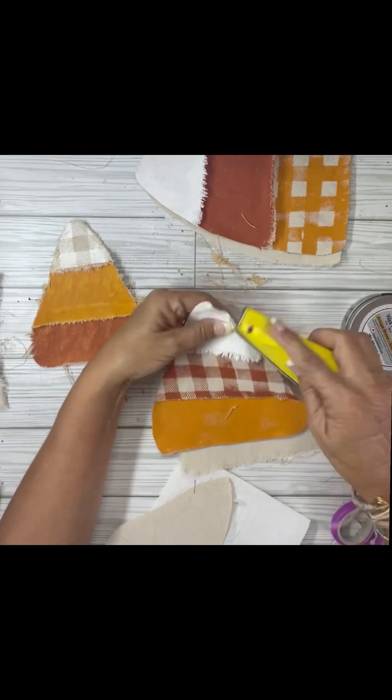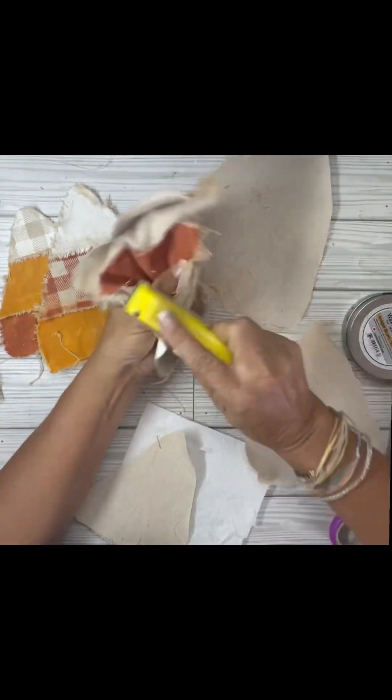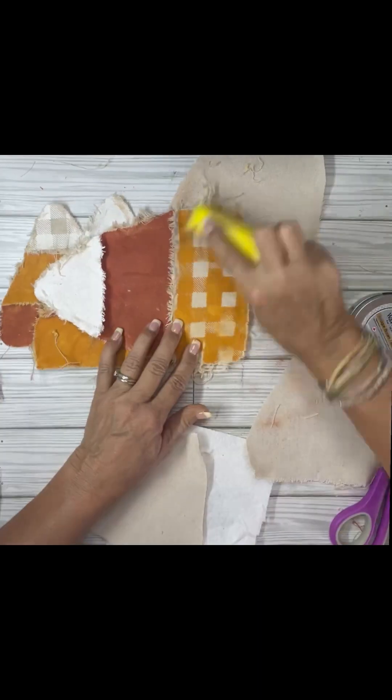You really got to get in there. I won't make you watch all of it, but look at this one — I scrunched it all. I was really getting in there on that one.